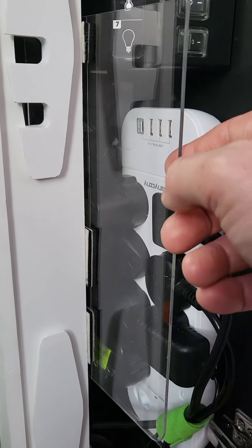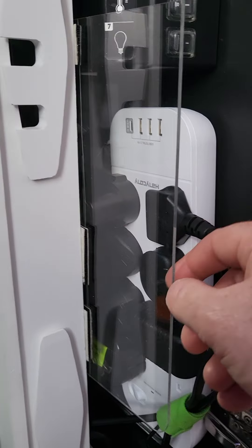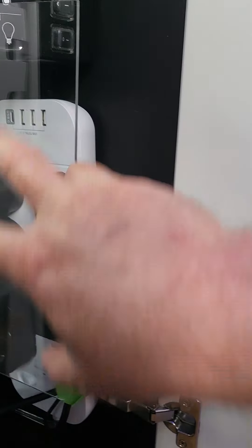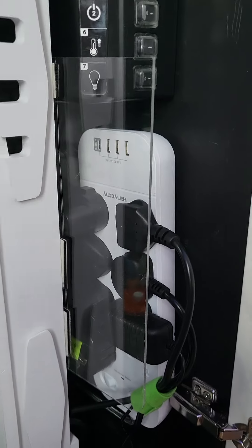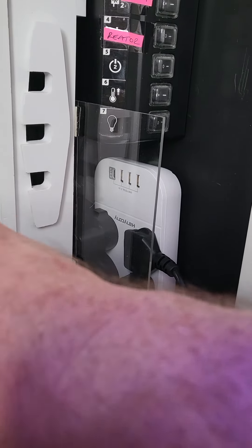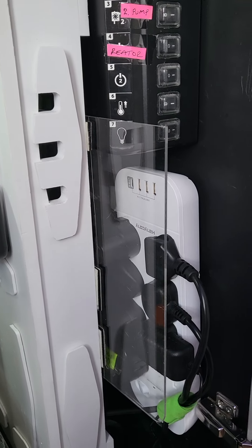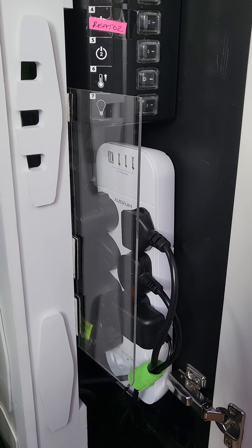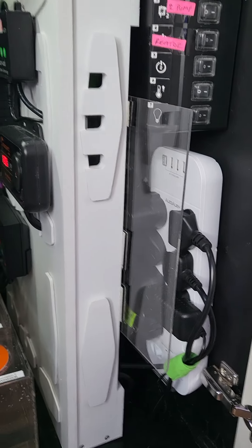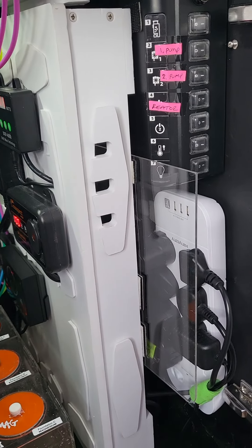This plastic screen is attached to the controller board basically to stop any water splashing toward the plugs. I'd already had an incident where a tube came out while I was cleaning and splashed here, but I dried it off very quickly and luckily nothing happened. So, lucky lucky.